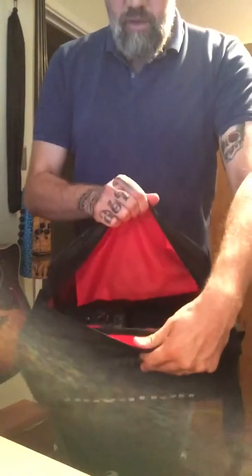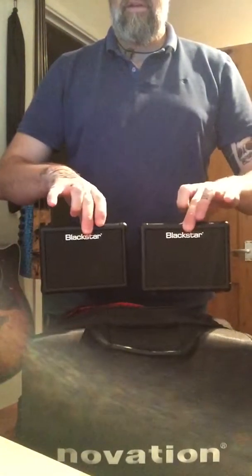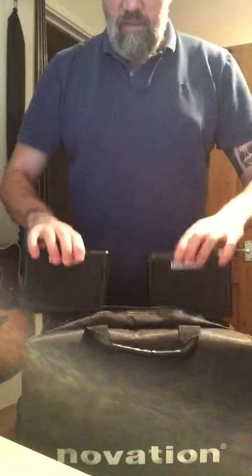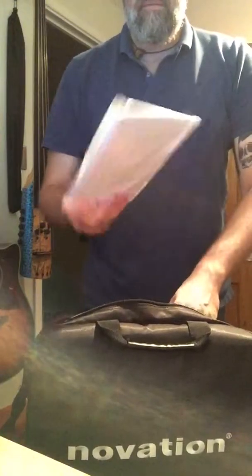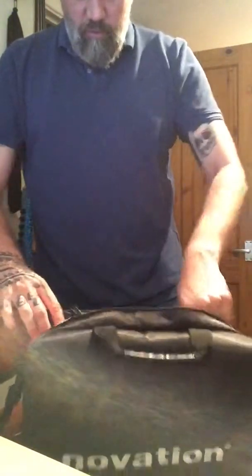Inside there it's also red-lined. In the bottom I've also got room for a couple of little Blackstar Fly practice amps and an extension speaker, so that fits in the bottom with the circuit on top — there's quite a lot of room inside. There's also an interior zipped pocket, which would easily take A4 paper or an A4 manual inside there.